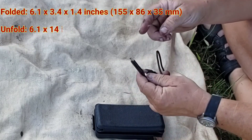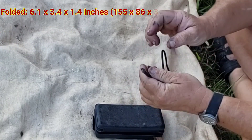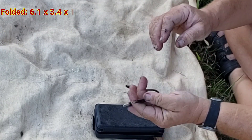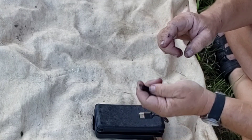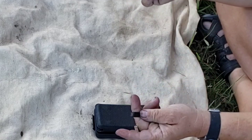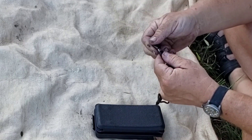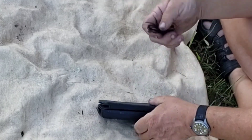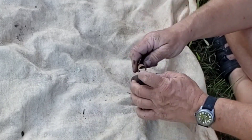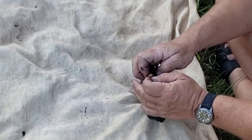Since the phone I have now uses USB-C, I just got a converter and added it on instead of getting a new cable. I got a bag of converters off Amazon for cheap, so that's what we're doing.